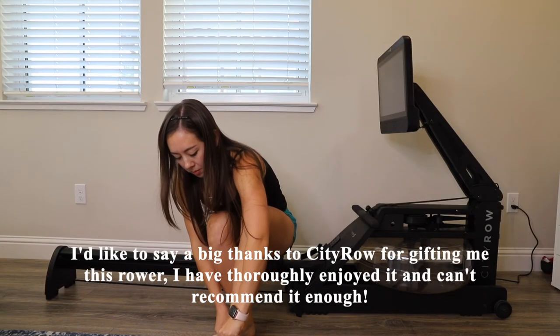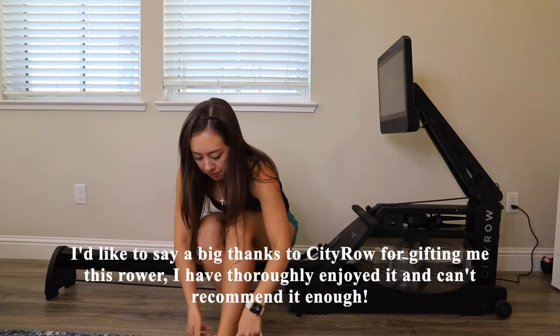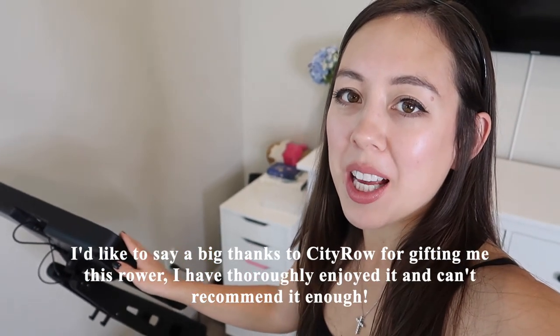A big thanks to the team at CityRow for gifting me this rower — I've thoroughly enjoyed it and can't recommend it enough. That should do it for today's video. Be sure to comment below: what are your thoughts on this rower? Do you prefer the built-in HD touchscreen, or would you rather go with the classic rower and stream from your phone or tablet? Thanks for watching and I'll see you in the next video.